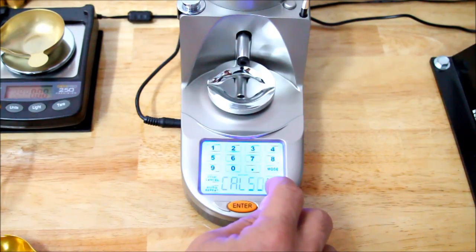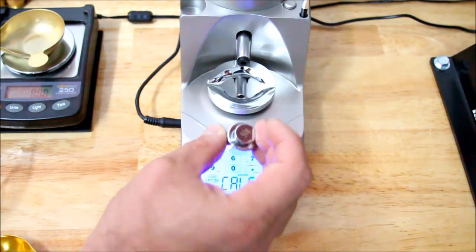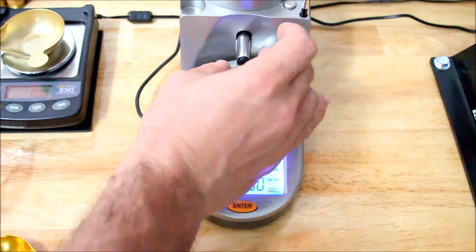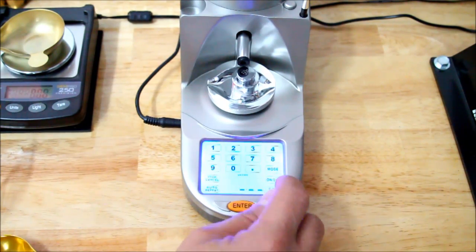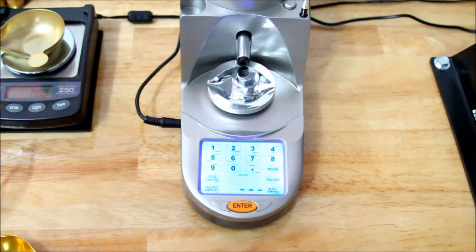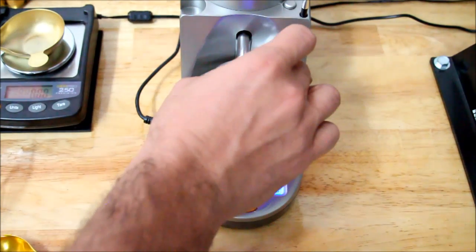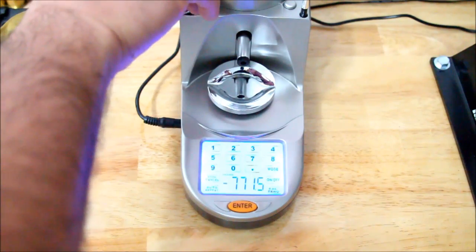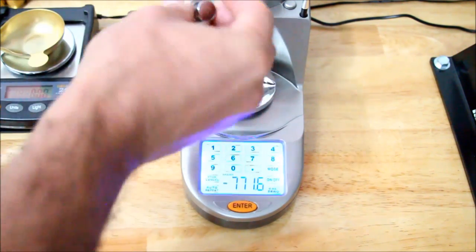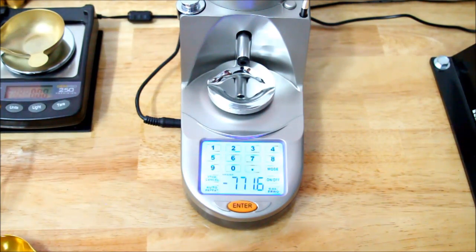The next thing you're going to do is press and hold the Cal button — it'll say Cal 50. You take your 50-gram weight from its holder, gingerly place it on the load cell, and then hit the Cal button again. Once it's completed its Cal cycle, it'll say zero. When you remove the 50-gram weight, it should read 771.6, which is 50 grams in grains.